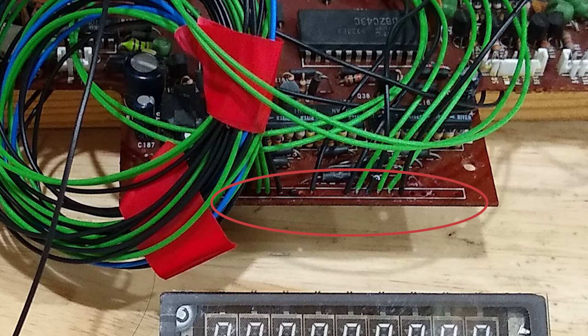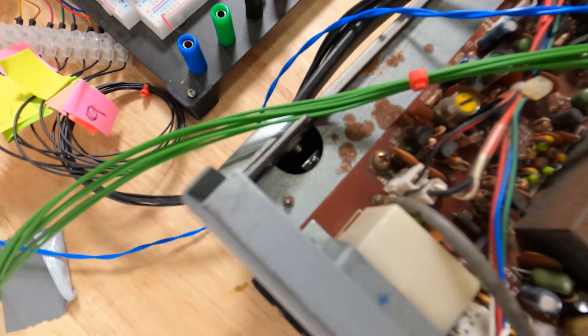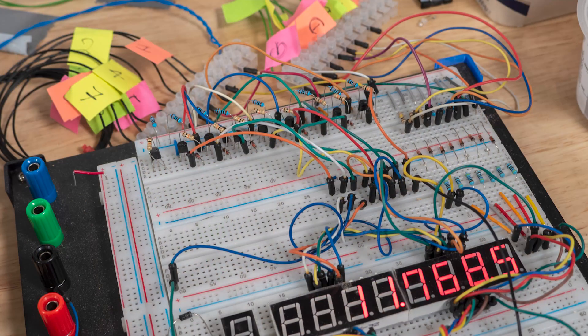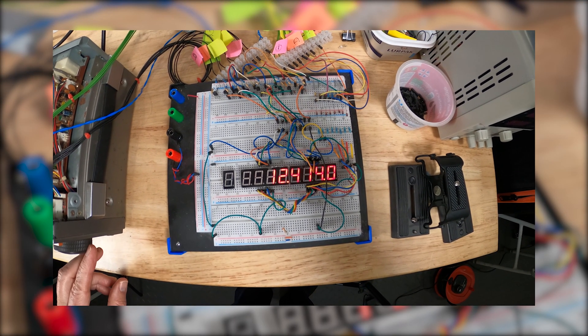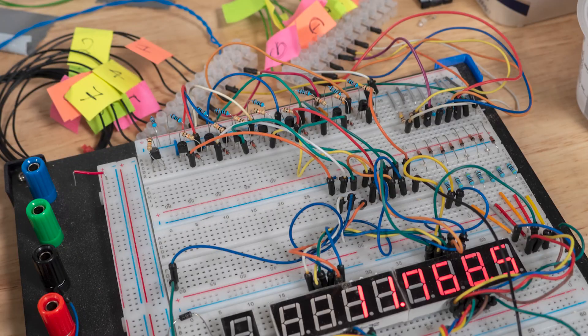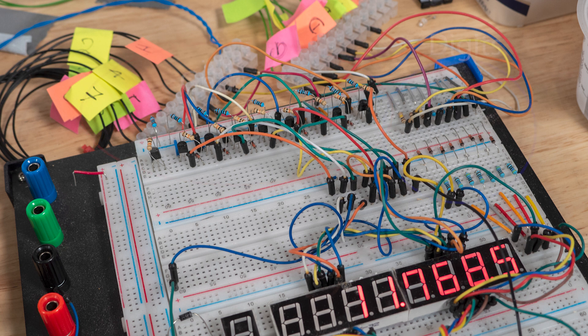I've soldered wires to the PCB in place of the original display, and taken out the connections from each grid, the digits, and the heater supply to a breadboard. You can see it working here — as I move the frequency control, the numbers change. Each digit and each grid requires its own circuit, and very soon I'll make a video about how this works, and hopefully be able to show a completed communications receiver with the display properly integrated.